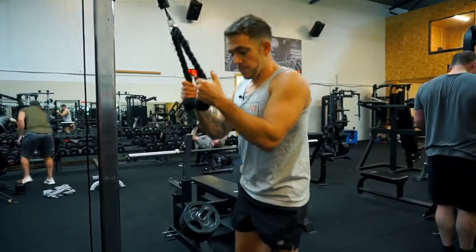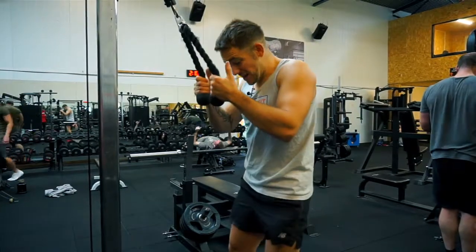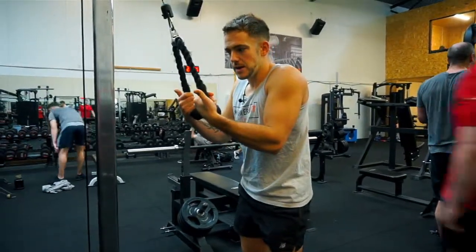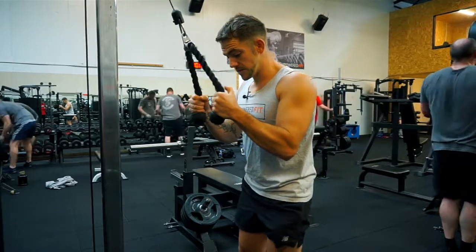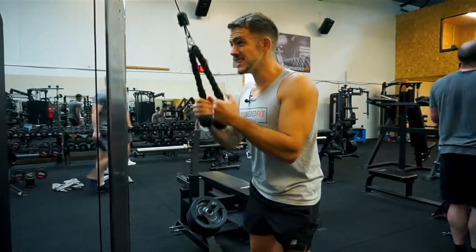I also see some people using the cast to initiate the movement and using momentum. You're going to be able to lift more weight, but you're not going to put as much emphasis and stimulate the triceps as much as being nice and sturdy. You can do it from a standing position but make sure you're not bouncing the weight.